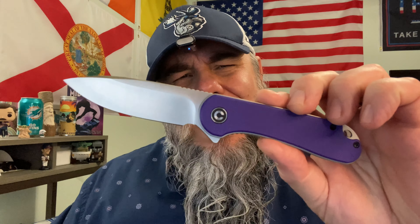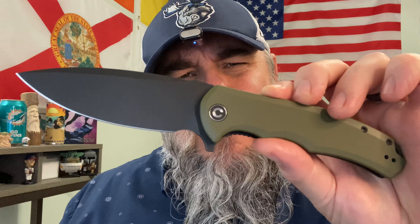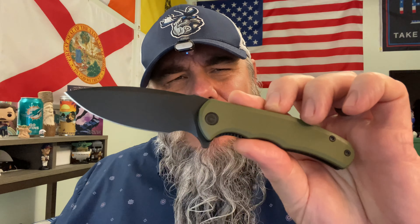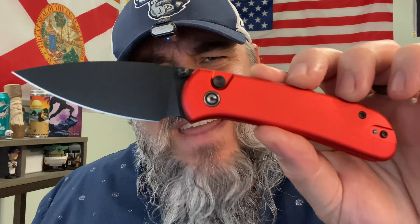I'm sorry that I have to do this today. In just a few short years, Civivi has gone from the Elementum, a hall of fame worthy knife, the Praxis — what to me is still the best budget knife of all time — the Mini Praxis, arguably the greatest value in pocket knives, the Cubit, a fantastic button lock knife...